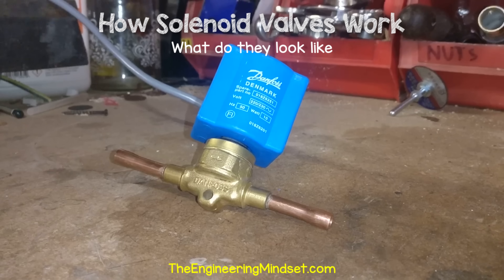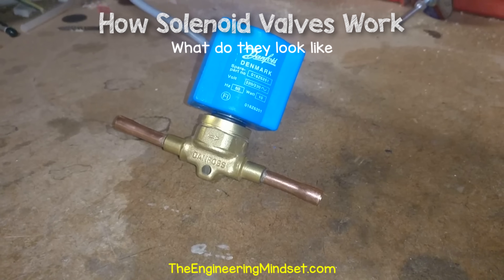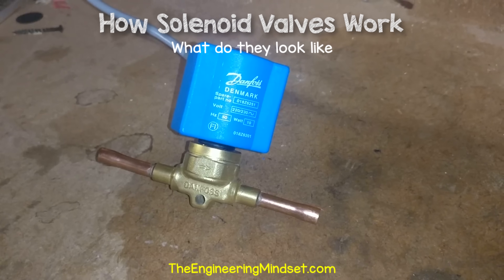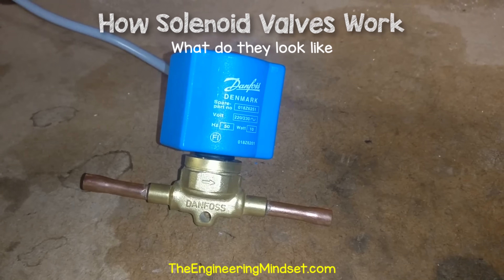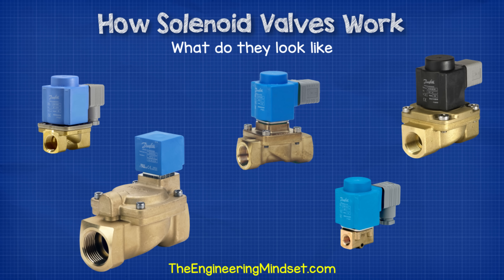Here's a small real-world solenoid valve, and in the next solenoid video we're going to actually cut this one open to look inside, as well as make a very simple solenoid valve ourselves to understand the mechanics of how it operates. Now, these valves do come in a variety of shapes and sizes. The shape variation depends on the capacity of the valve, the pressure it's working with, and the different internal mechanisms, which we'll look at later on in this video.